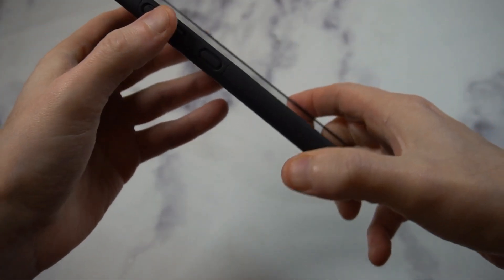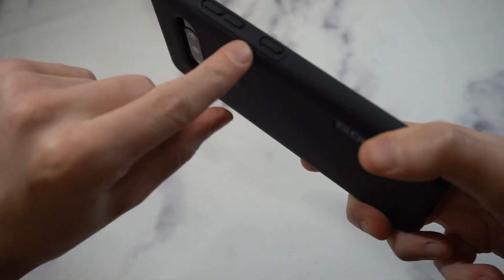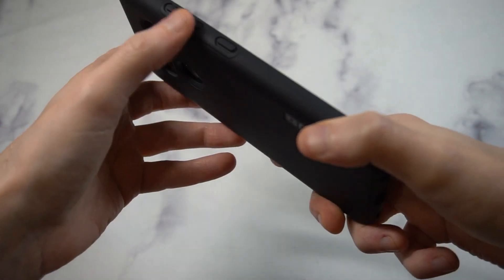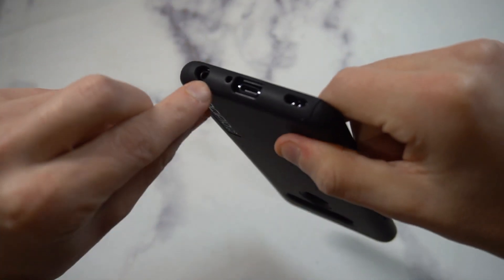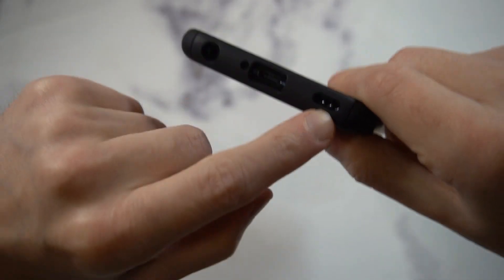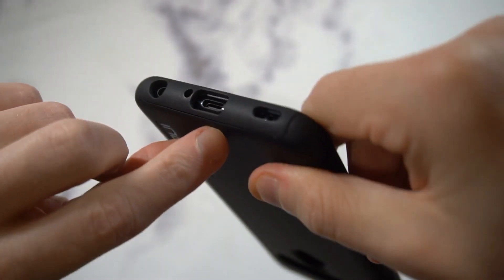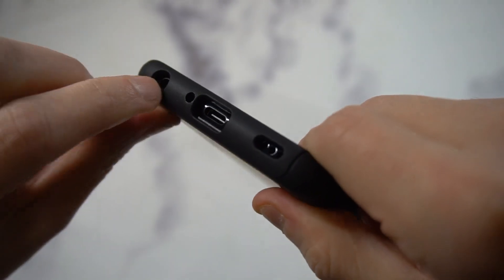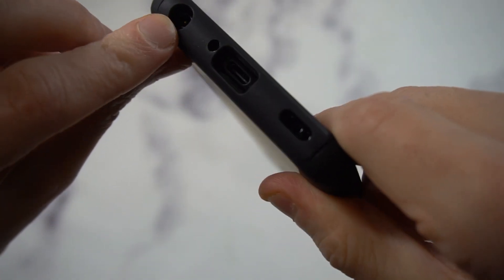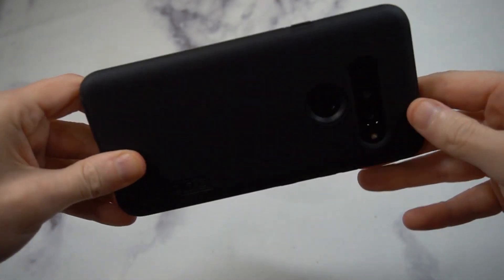Volume up and down clicking is responsive, very clean. The ports look precise and clean. That Google Assistant button — I almost said the Bixby button — all the ports look precise and clean. Look at that speaker grill right there, and the power button cutout is very big so you shouldn't have any problems getting your power cord in there. The power button itself is very nice, clicky, and smooth.